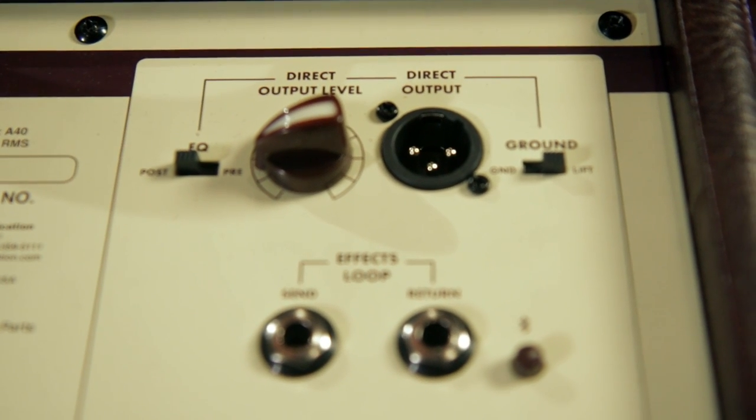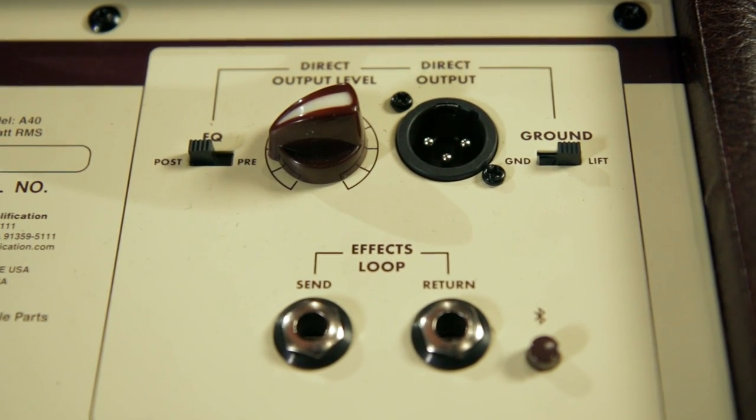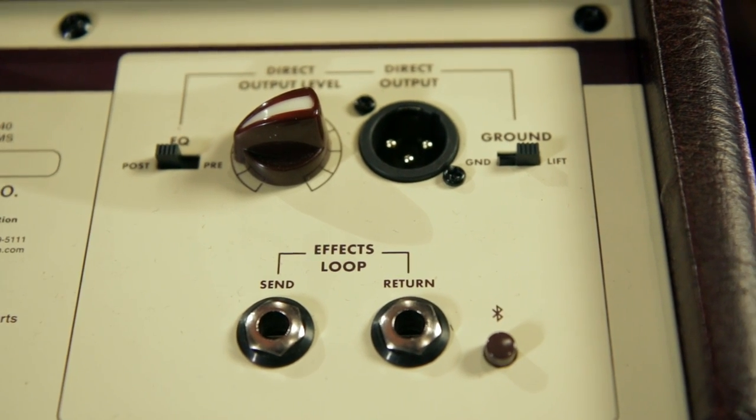The back of the amplifier features a direct output with adjustable signal level, a pre or post EQ setting, as well as an effects loop.